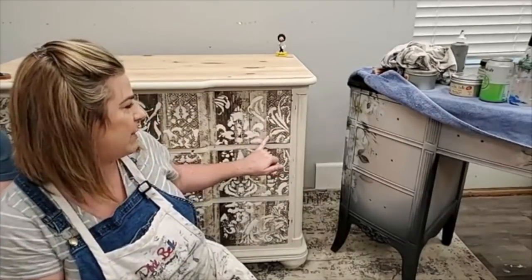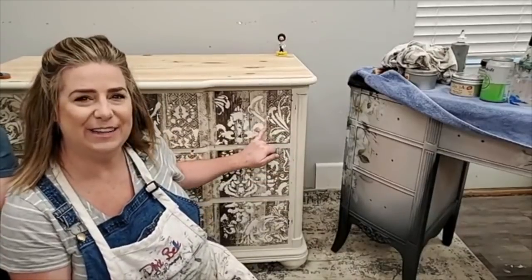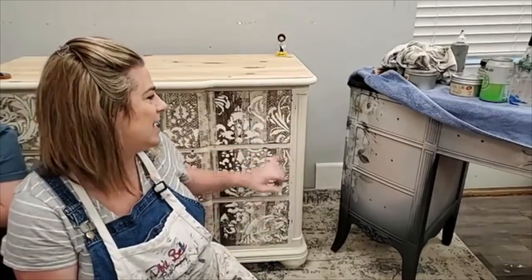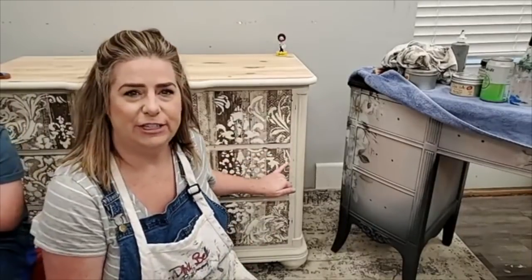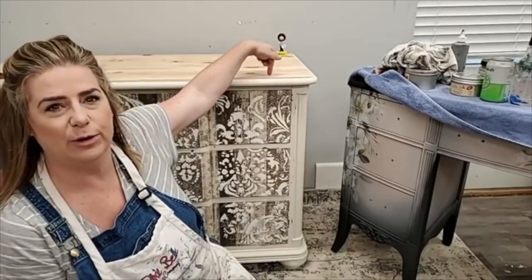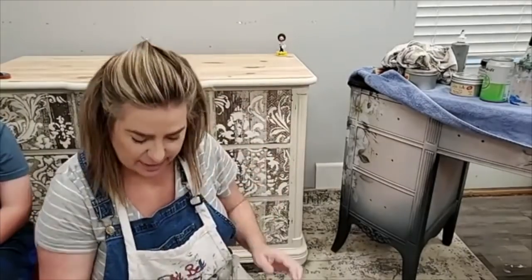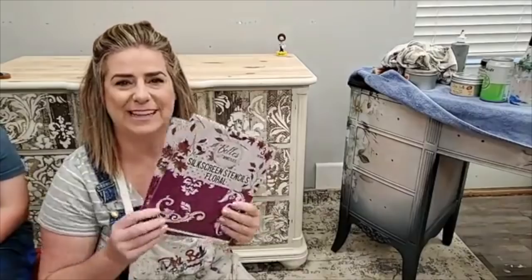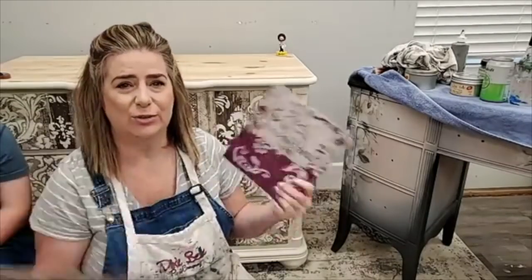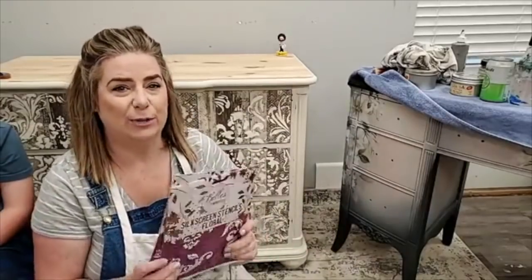We put the paper on, painted the body color, and prepped it. I added a stencil over my paper — I did do this on video so I've got a little video I'll share. Tonight we're going to add the finishing touches: gel stain on this raw wood top, and then on my next piece we're going to work with the Dixie Bell silkscreen stencils. I'm going to show you how you can use the silkscreen stencils over and over again.